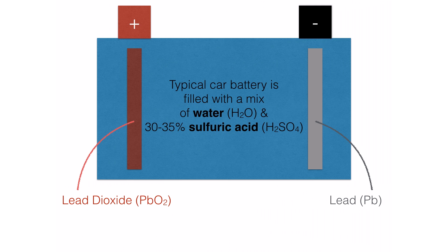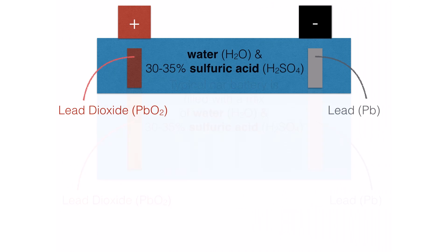Typically the liquid inside the battery is a mix of water and sulfuric acid — basically a third of the liquid is sulfuric acid. This is also why they say if your battery has lost some fluid over time and you need to refill it, only use distilled water, because it's actually the water that gassed away or evaporated. If you were to refill with sulfuric acid, you'd mess up that ratio, and that wouldn't be good.